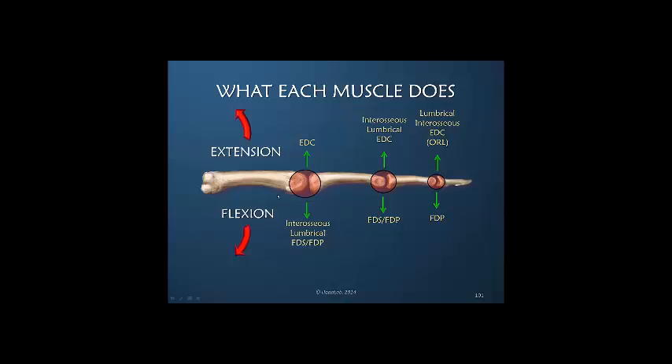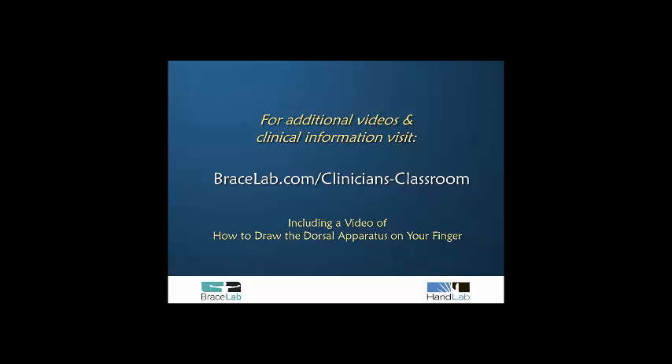In flexion of the metacarpal phalangeal joint, the interosseous is definitely always the primary MP joint flexor. The lumbrical is secondary, and FDS and FDP follow, but only after they have flexed these two joints — in certain circumstances they certainly can be primary, but not usually. FDS and FDP are the primary flexors at the PIP joint, and the FDP is the only flexor force at the DIP joint.